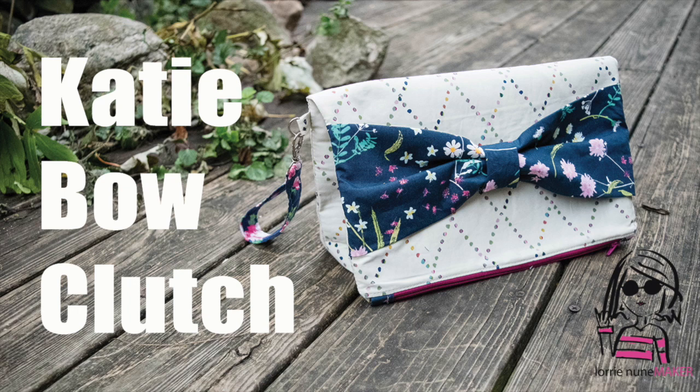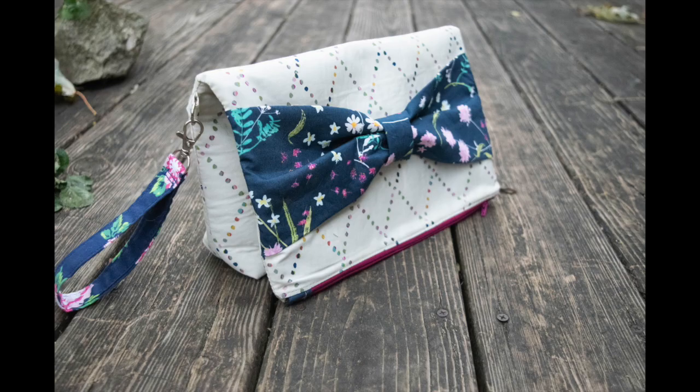Hi everyone and thanks for joining me. Today we're going to be making the Katie Bow Clutch. This is a fold-over clutch so it's got a lot of room in it. You can make it a clutch, you can make it a wristlet, or you can make it a crossbody bag. I'm going to show you how to add tabs so that you can make it either way.